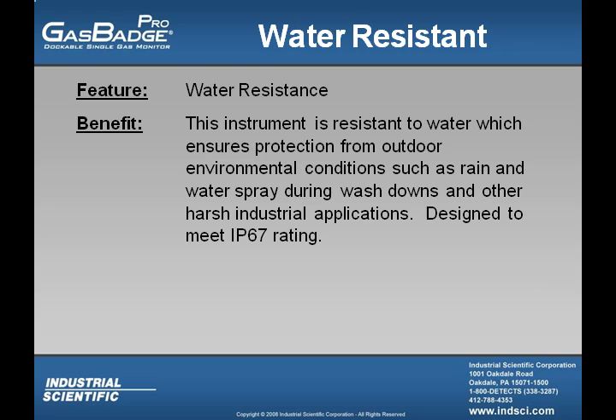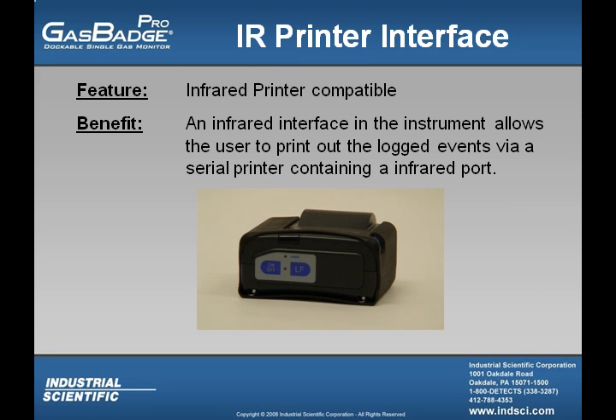The GasBadge Pro is water-resistant, giving it superior performance in varying weather conditions, and it's designed to meet IP67 rating. The GasBadge Pro is also infrared printer compatible, allowing the user to print out logged alarm events to a serial printer, assuming it has an infrared port.